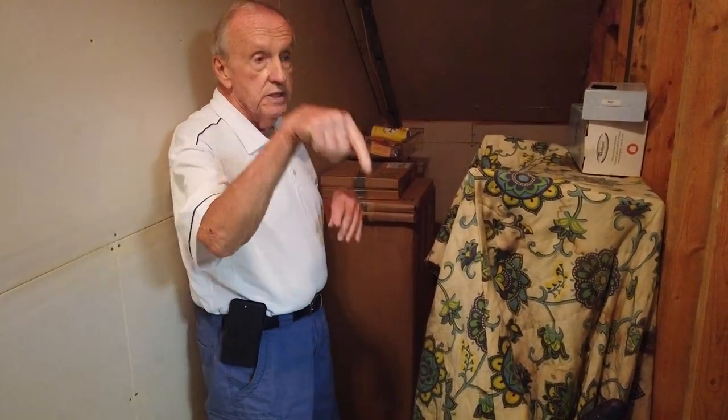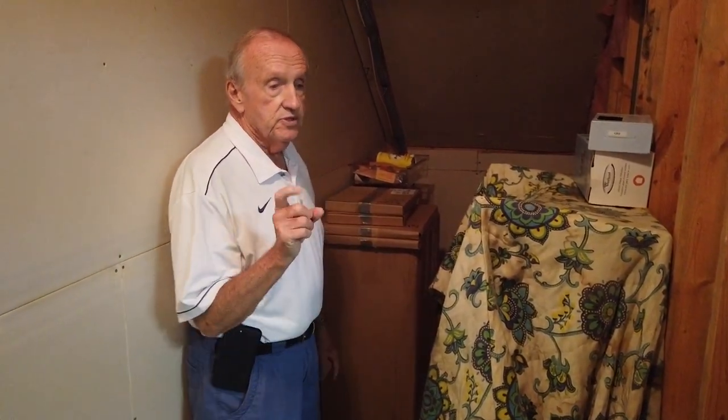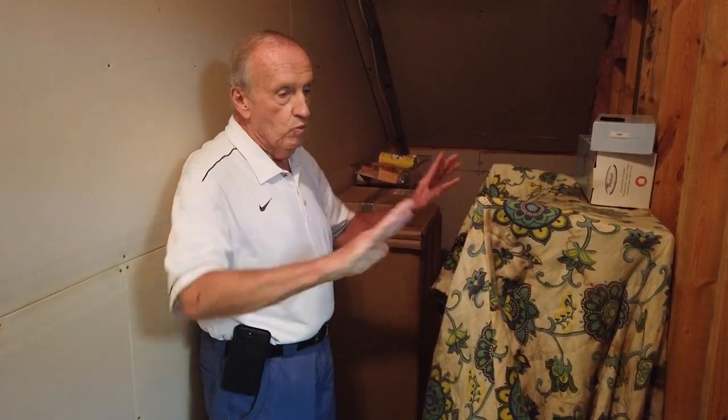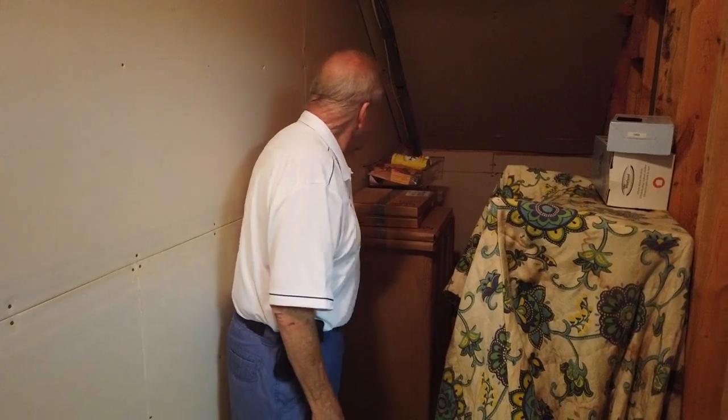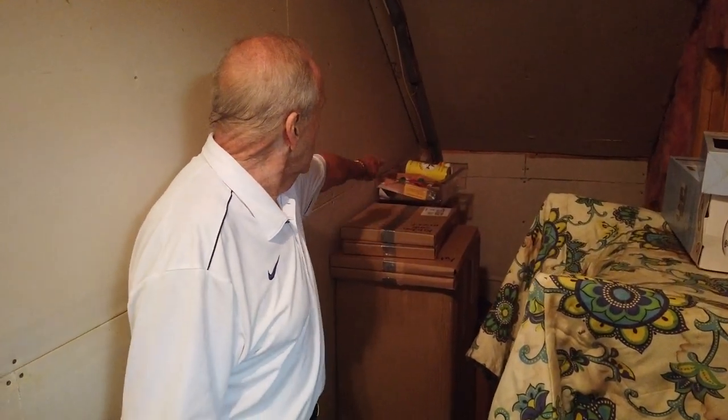There's also a cleaner underneath the sink up there that you spray on periodically and wipe — it helps keep it looking nice. The extras for the pool table and the dartboard are in that container on top of that box.